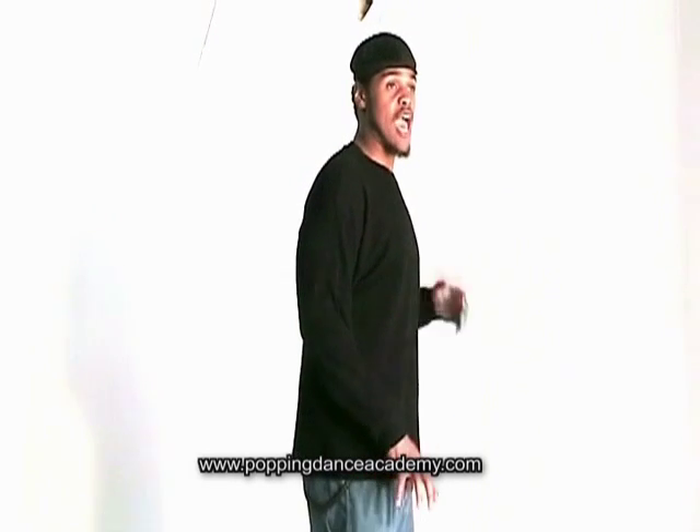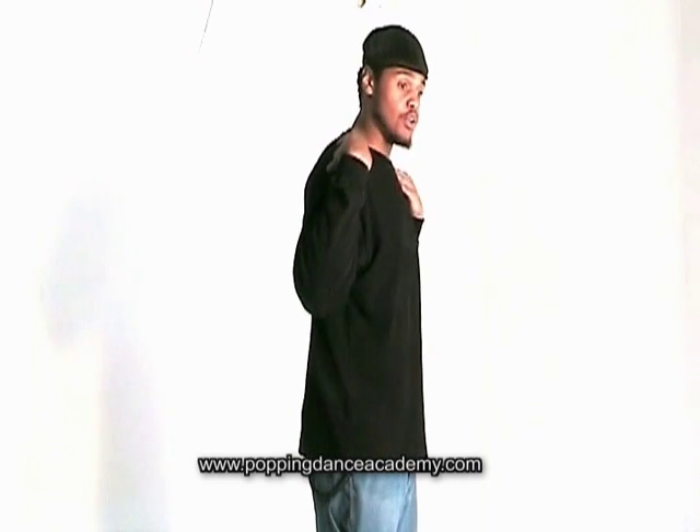And again, you don't want to try and move your shoulders. If it happens, you just want to try to relax yourself and try to not focus on your shoulders, but just focus on your chest — just to make sure that that's the center of focus.